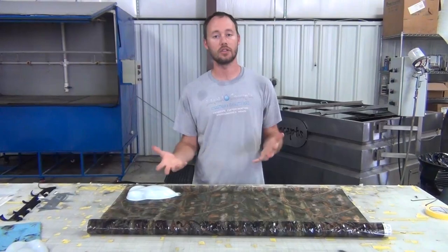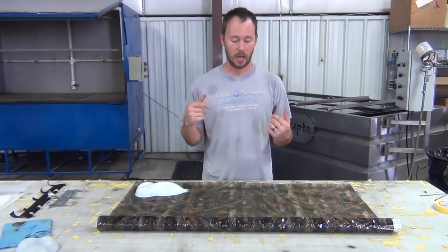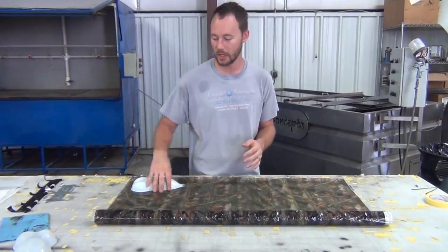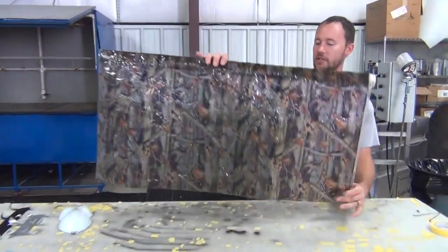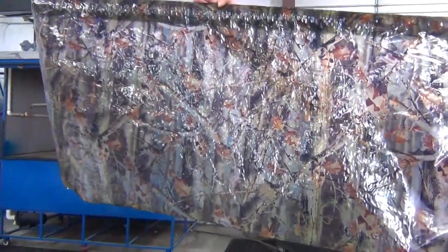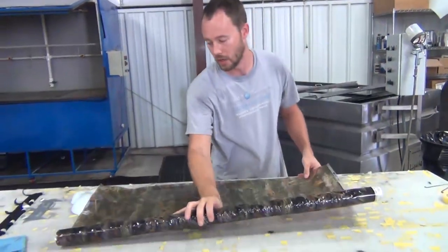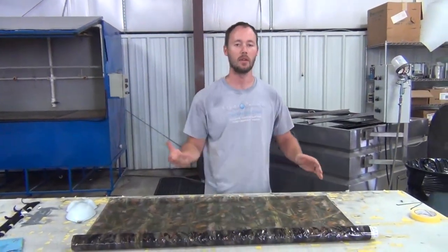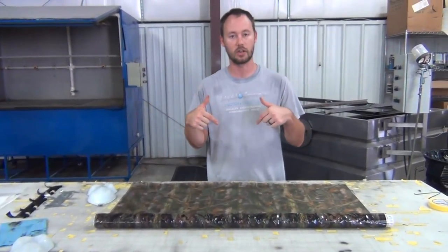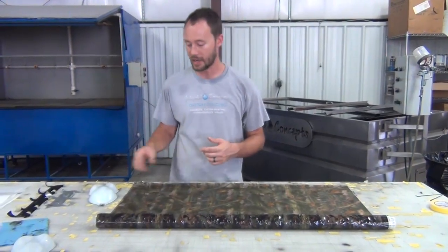It lets a lot of base colors show through so you can change it quite a bit. It does have more like straight line trees to it — I'll hold it up here and let you see that. It looks really good. You've got a lot of leaves and branches in it, just a good all-around camo. So if you are looking for a camo like that, definitely might want to check that out. I'm going to have it in a link in the description below.